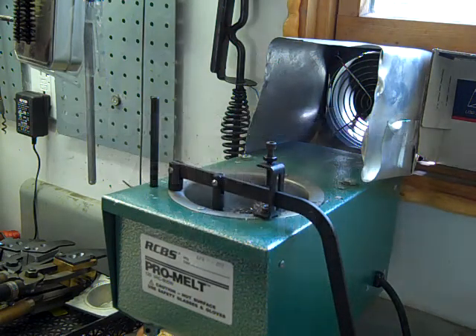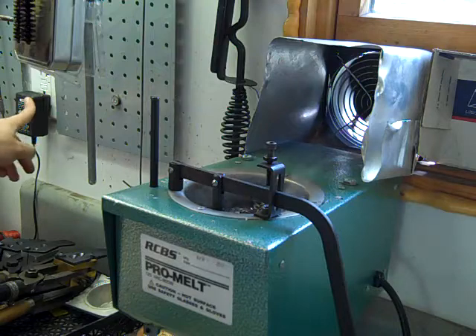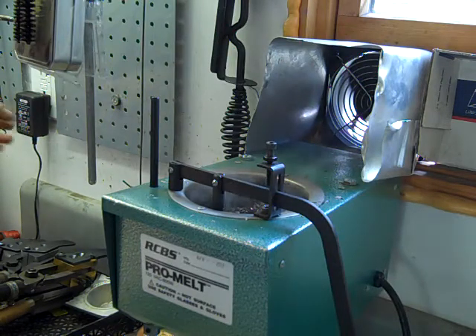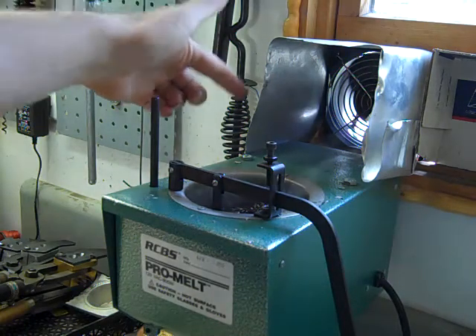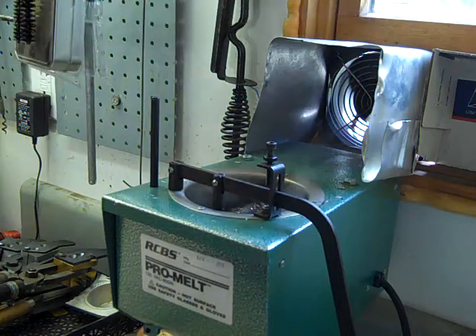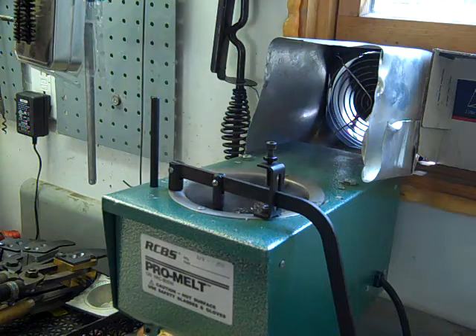This is how I finally settled on having this pot set up so that I can be in the garage here on the workbench and still have the fumes go outside. I have a large 12 volt fan out of a computer, and I wired it up to just a 12 volt power supply so that I can plug it in when I want to use it. Then I just built this little hood out of aluminum flashing, and it does a really good job at sucking everything out.